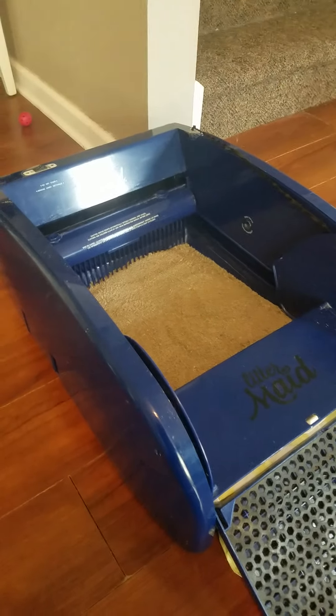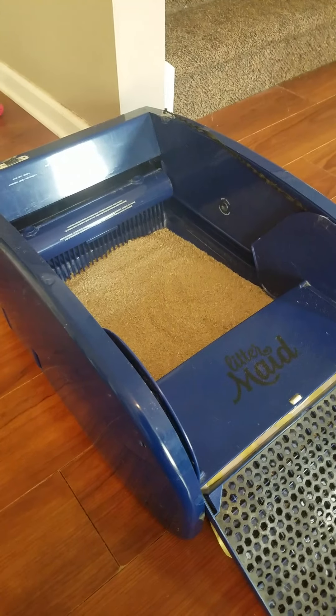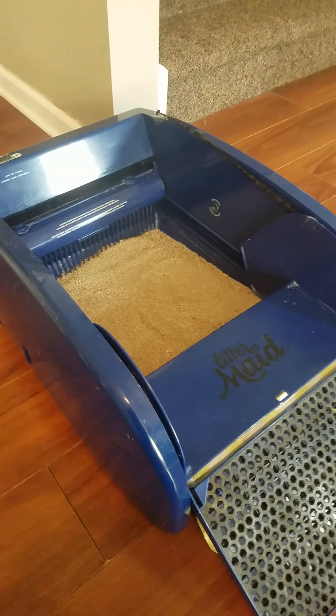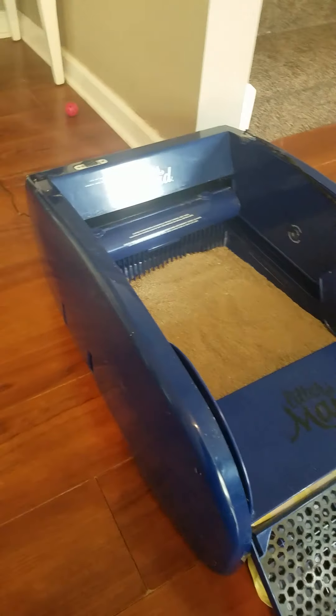I also heard you could use silicone spray on the tray on the bottom, but I'm not going to go that far with it.